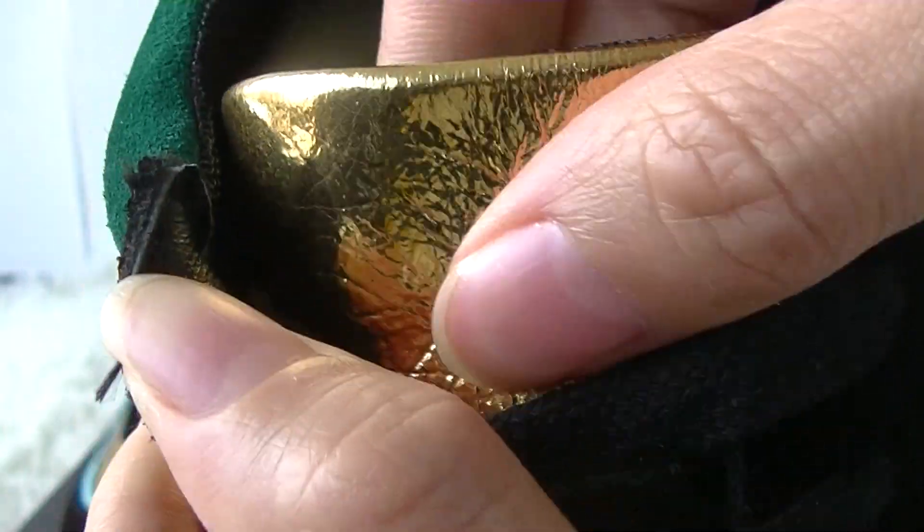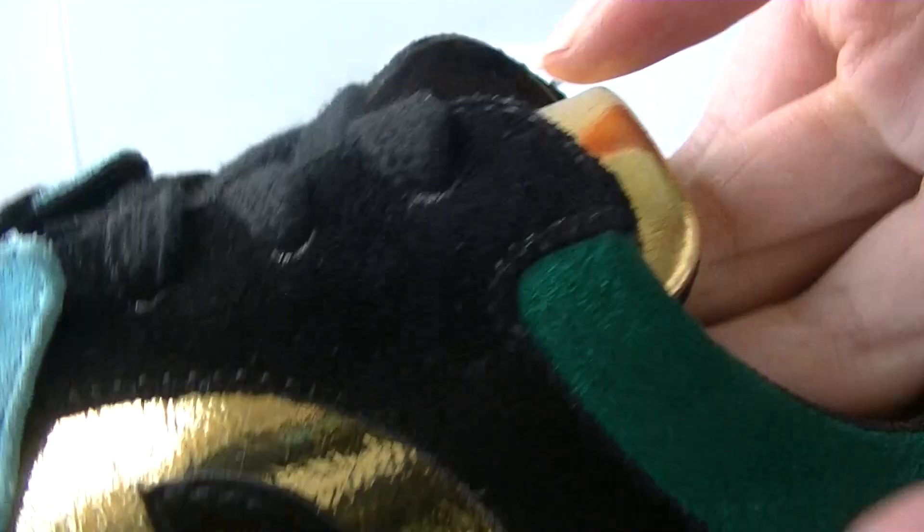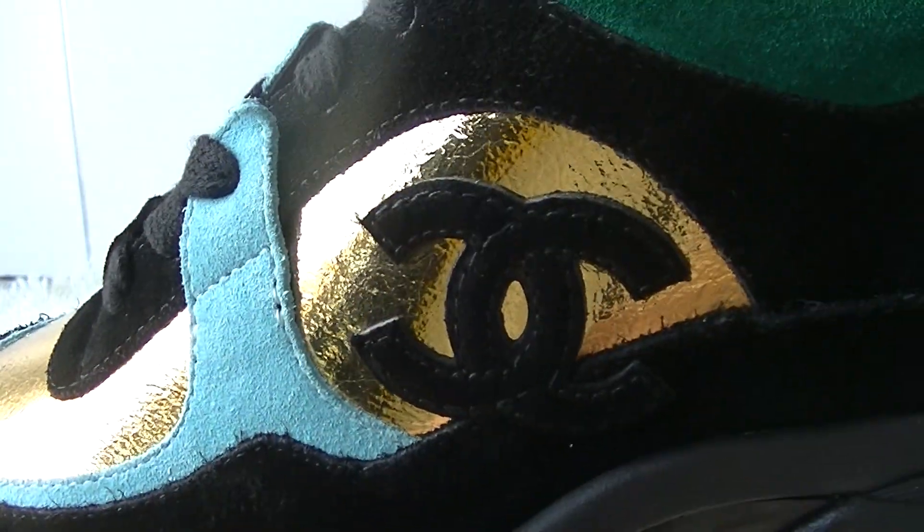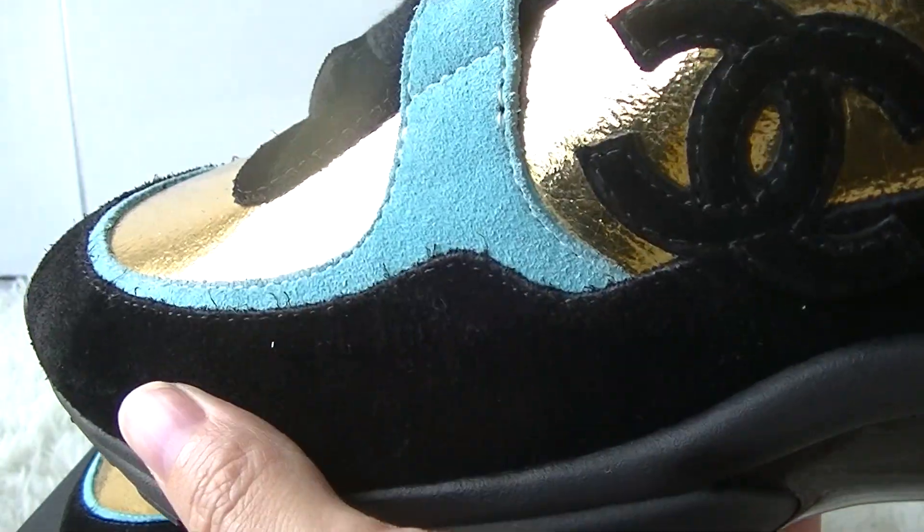The colorway is very soft and comfortable. The material — the inside part — you can see the suede material in the black colorway.